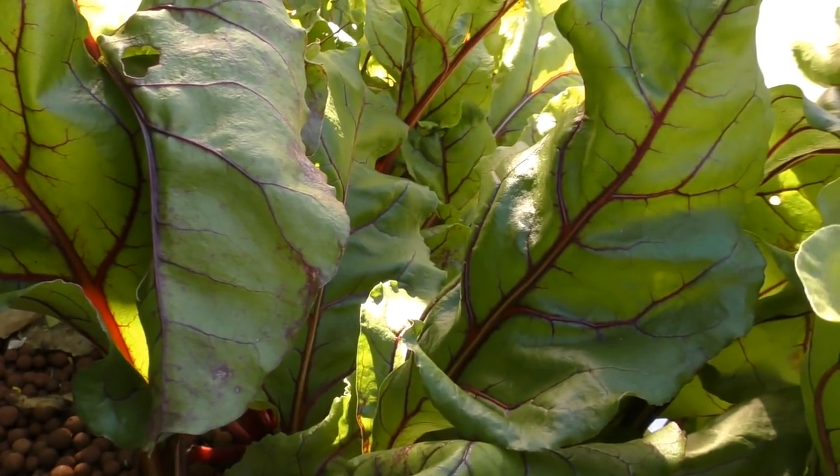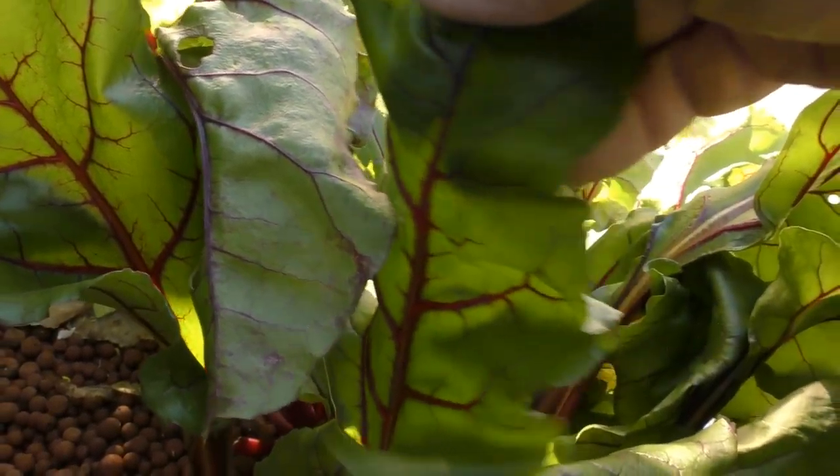The beetroot along the front is still doing all right. There's a bit of botrytis in there, which is just a mold that beetroot tend to get on their leaves, along with the silverbeet. So there you go folks — a bit of a look at what's growing in the grow beds on the first day of spring here in southeast Queensland, Australia.